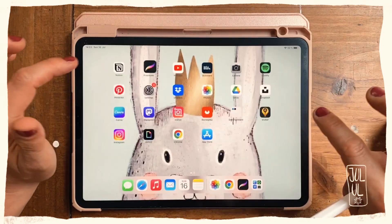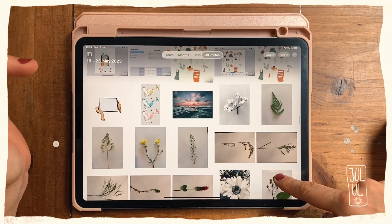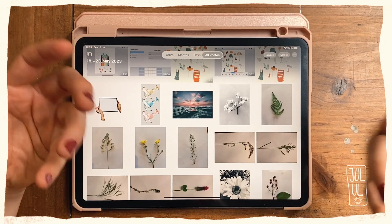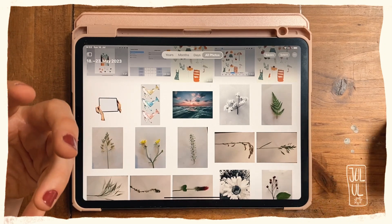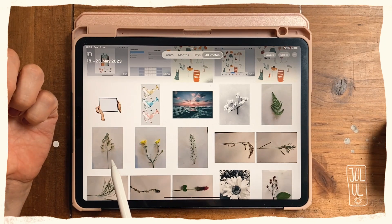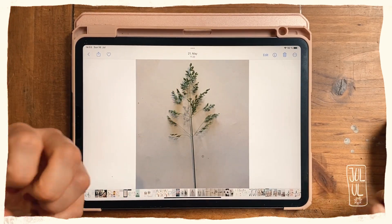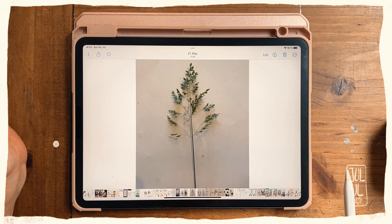Let me show you the photos I've created — they're in my folder here. The more complex your flower is, the longer it takes to create the stamp. With the clover that was really very fast, but when I did a grass stem like this one it took a bit longer, because you have to get rid of some of the shadows.